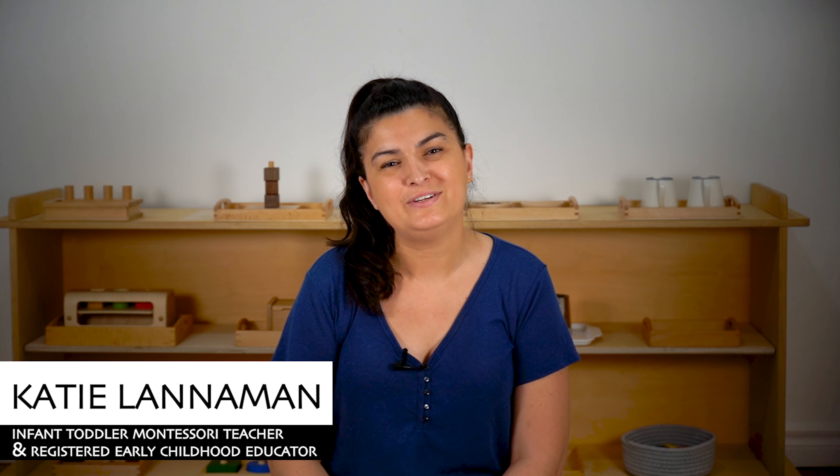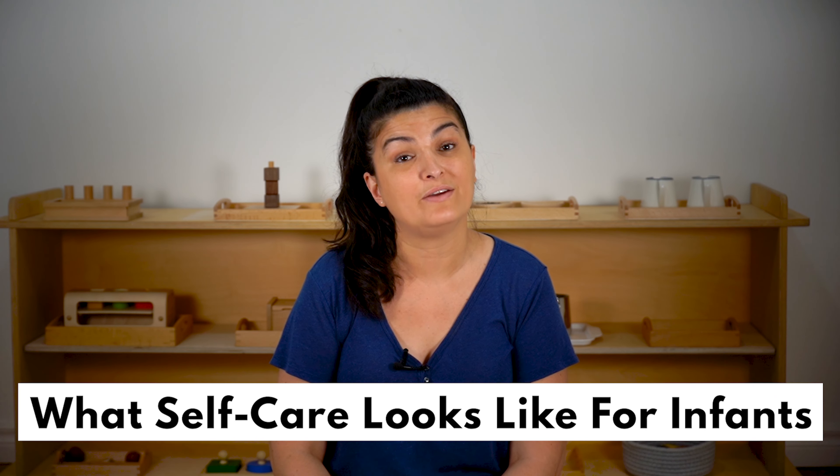Hi everyone, I'm Katie, an infant toddler Montessori teacher and registered early childhood educator. In today's video, I'm going to talk about what self-care looks like for infants.